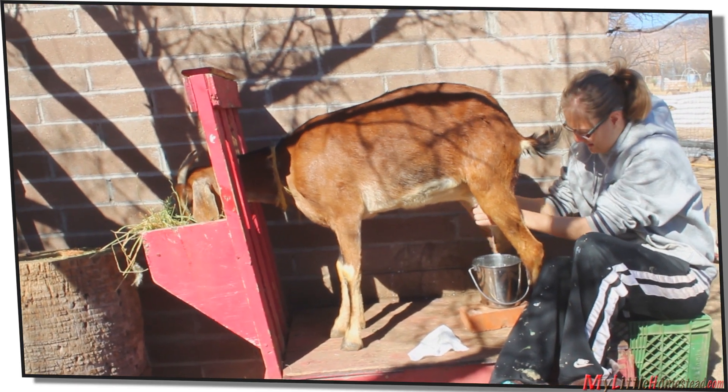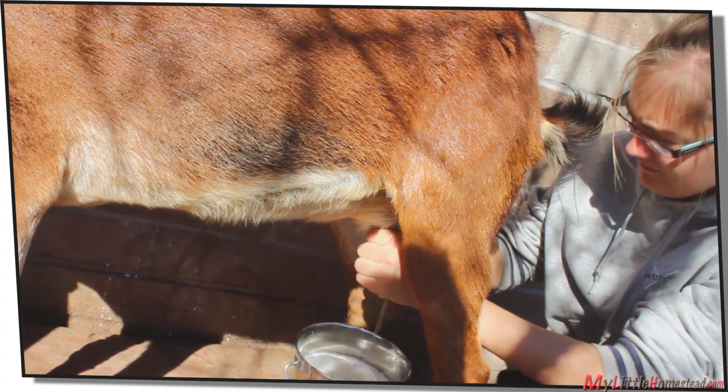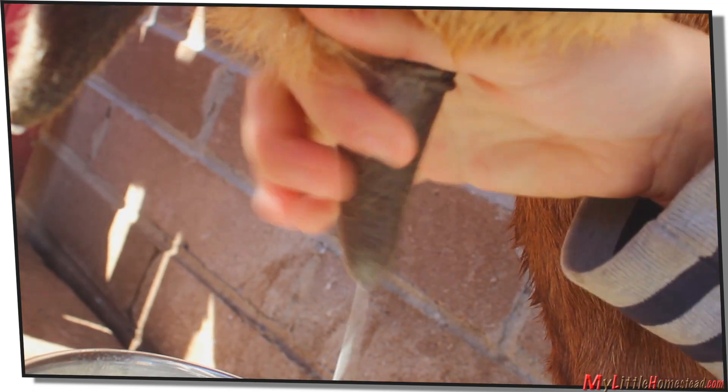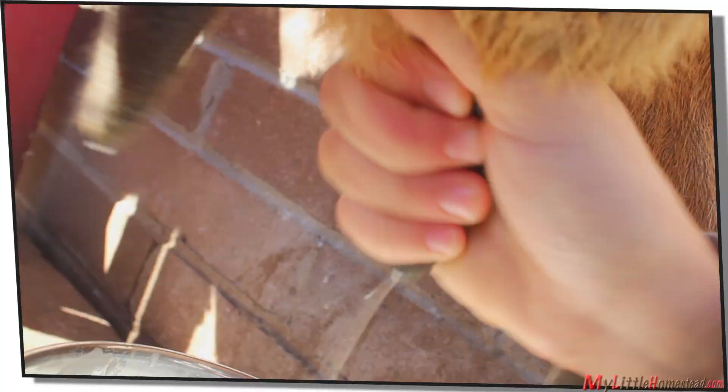After we've applied the lotion, it's time to start milking. The teats fill with milk. Pinch the top and roll your fingers down — pinch. Then you can do this really super fast: take it at the top, roll your fingers, and squirt it out.